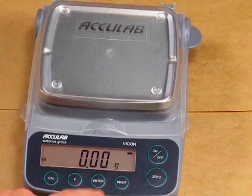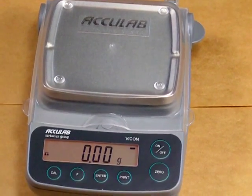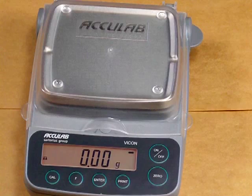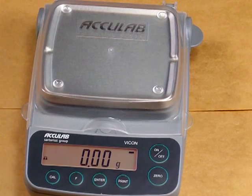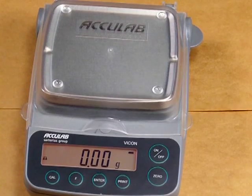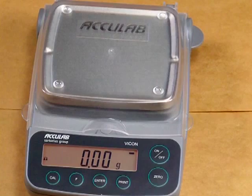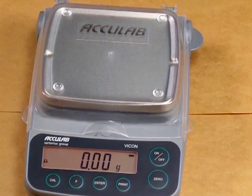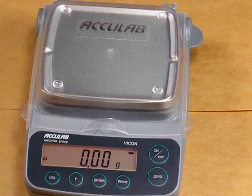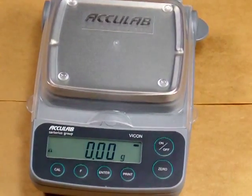It also features an enter button, which is basically used to confirm any settings. The balance features many applications such as toggling between multiple weigh units, parts counting, percent weighing, a hold display function, totalization, and specific gravity. You would use the enter button to confirm the settings if you wanted to set your balance up for one of those features.